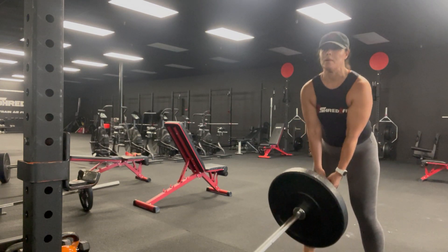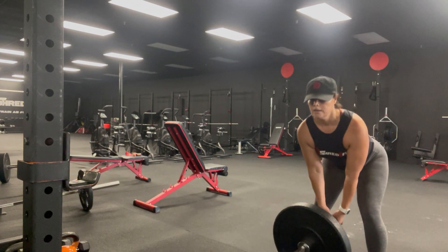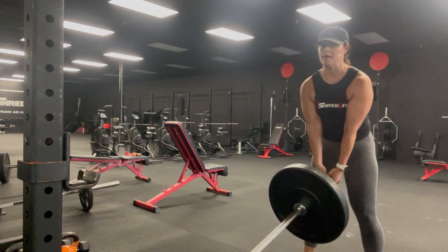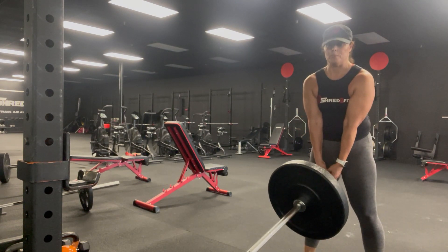My shoulders are not rolled over. My back is not caved in. Keep that chest big. Hips back. Core tight. Squeeze. Keep my elbows close to my sides — or actually they're in front of me.